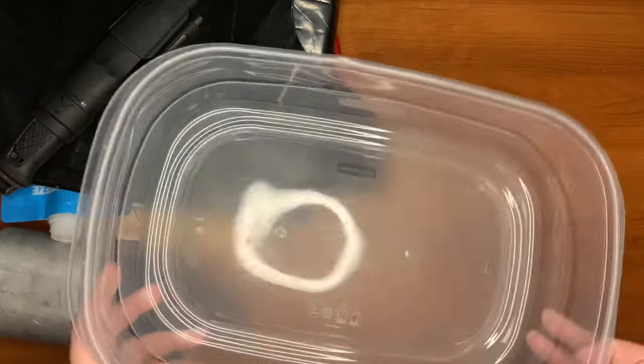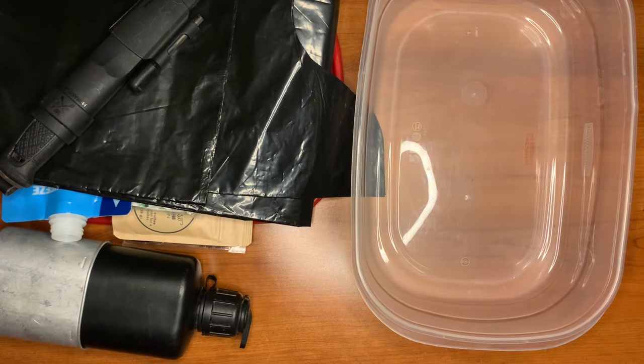You have a nice open bowl area where you can do whatever you need to do. Let me know what you guys think of the kit — thanks for watching, have a nice day.